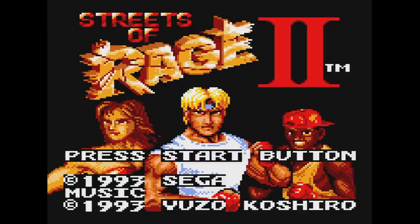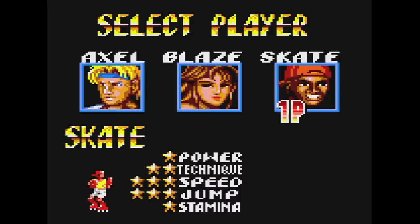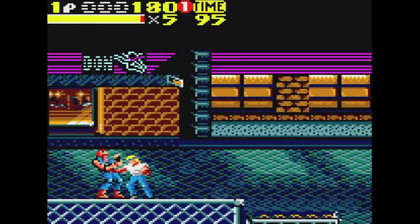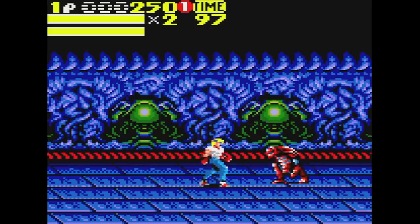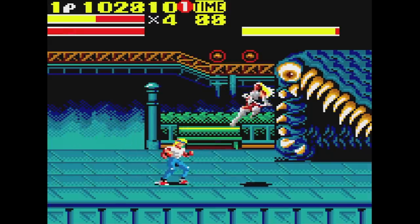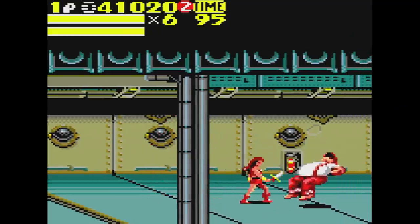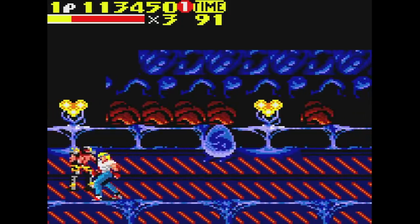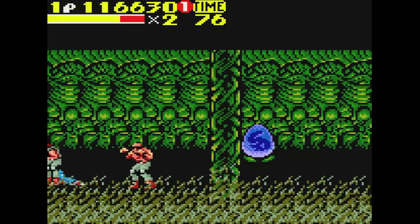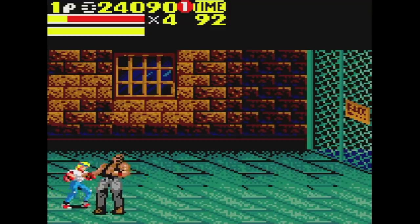A year later, Streets of Rage 2 was released — again a one- or two-player title with a link cable, and you can choose one of three playable characters. This time around you can actually punch and throw enemies when you want to. Each character has special moves that are easy to pull off consistently — Axel's Grand Upper was almost a go-to move for me. The music is again by Yuzo Koshiro, but it just makes me want to hear the Genesis soundtrack. The one problem this game has is cheap enemies that can keep knocking you down with no chance to recover — it's just poor programming. But it doesn't make the game unplayable or unenjoyable. If you have a Game Gear, I hope you have these two titles.